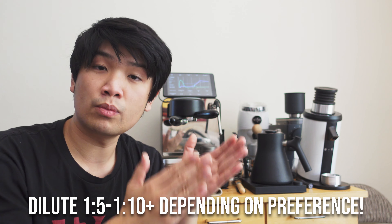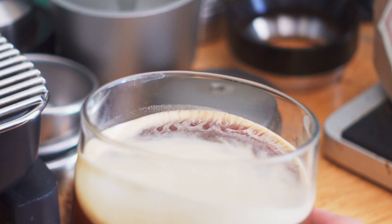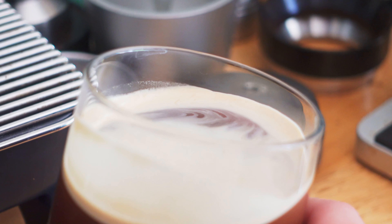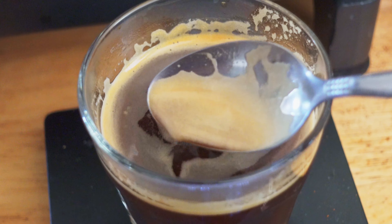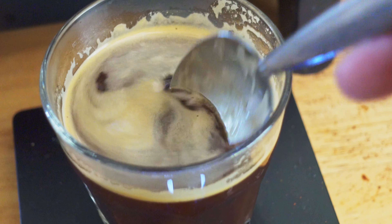I like to dilute anywhere from 1:5 all the way up to 1:10, though I keep the ratio a bit tighter because I want some intensity. I also keep the crema in my espresso for Americanos — I kind of like the little bit of bitterness from the crema in the aftertaste, and it gives more texture. Because you're building higher pressures for espresso, like 6 to 9 bars, you get that crema and it's there in your drink, which makes the distilled water Americano quite different from something like the Sprover.